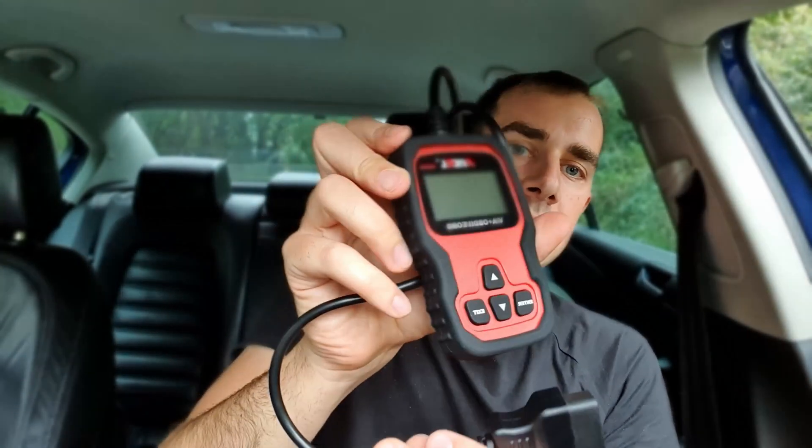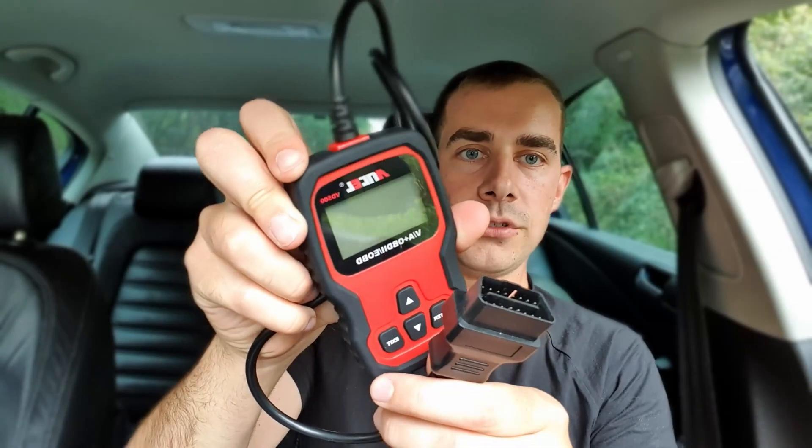I also had a brake caliper motor fail on me. The garage wanted to charge me 400 pounds for a new caliper, but it wasn't the mechanical or hydraulic side that was wrong — it was the electrical side, which is just a little tiny electric motor that cost 20 quid off eBay. I could do it myself and save 400 pounds. This scan tool also comes in handy if you want to wind the electronic motors on the brake caliper back away from your discs, because you can't do it any other way.